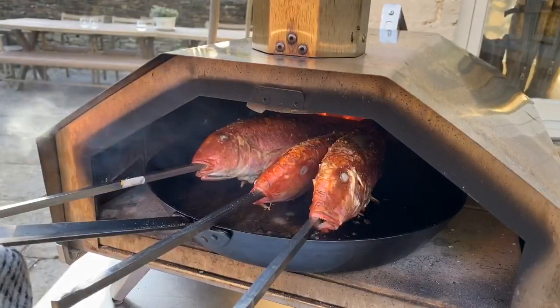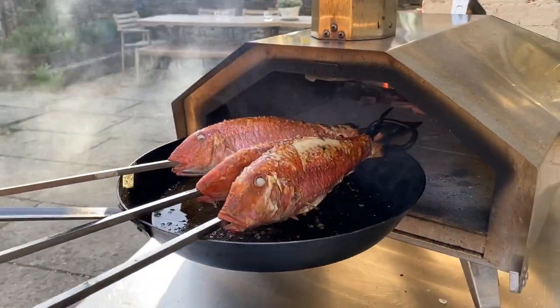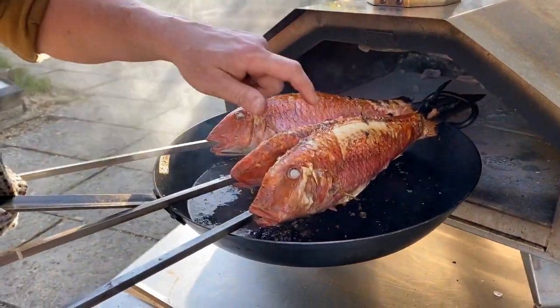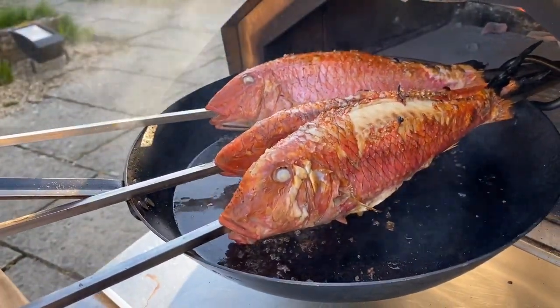Let's have a look at the fish. Oh, look at that — the skin is going blistery, looking and smelling just wonderful.